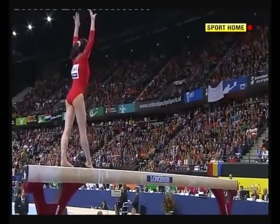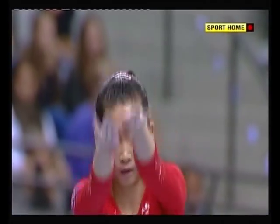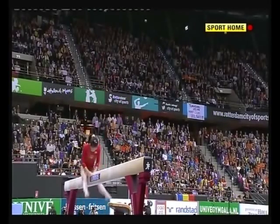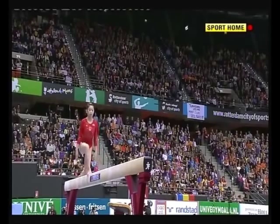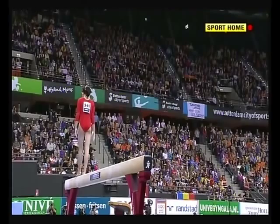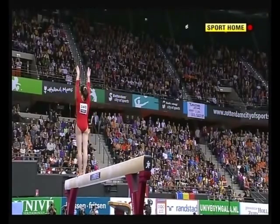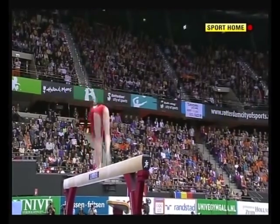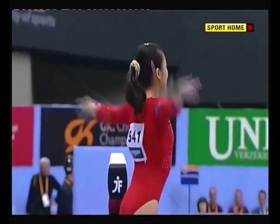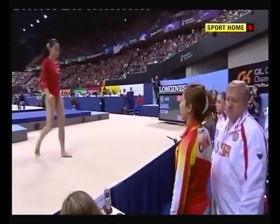Lovely leap, but of course it means you can't stack the routine quite so full if you are slow as you work. But the change leg leap into the full twisting Corbett flip — I'm sure Olga Corbett never imagined it performed like that. So not many deductions at all here. Can she keep it going to the end? Two and a half twist from a double flip.